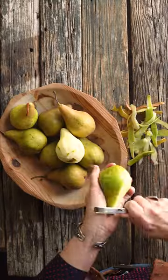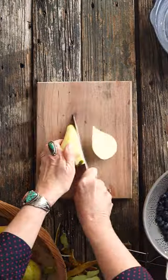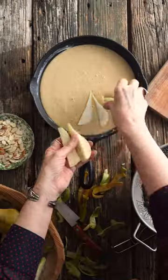Peel four pears, butter an iron skillet. Slice the pears, pour the batter into the skillet. Top with pears, blueberries, and almonds.